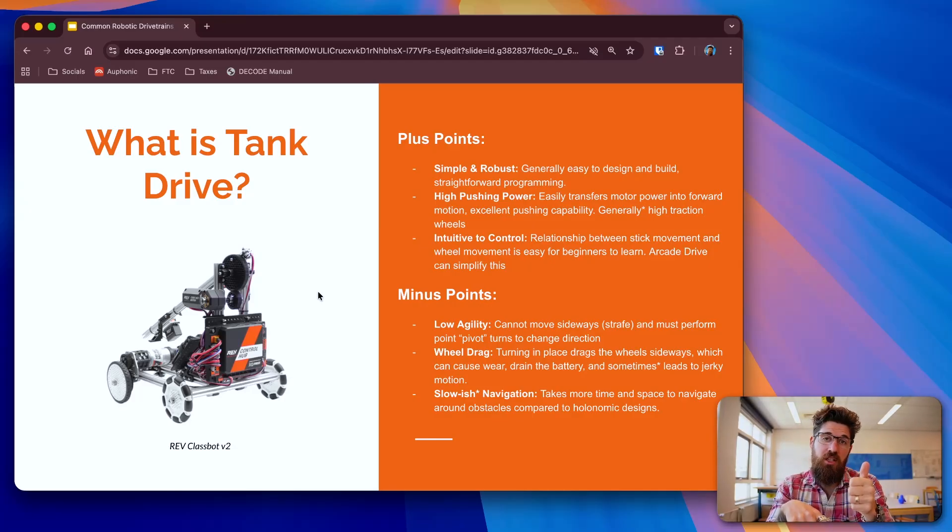You can either control it with a single joystick, just like how you control things when driving a video game using arcade drive, or you can have two joysticks where one controls the left side and one controls the right side of the robot. Some of the big drawbacks of tank-drive are that they aren't very fast, they can have some wheel drag or wheel scrubbing when you're trying to rotate, and they're not the fastest at navigation. However, if your project needs simple design, a tank-drive is a great place to start.